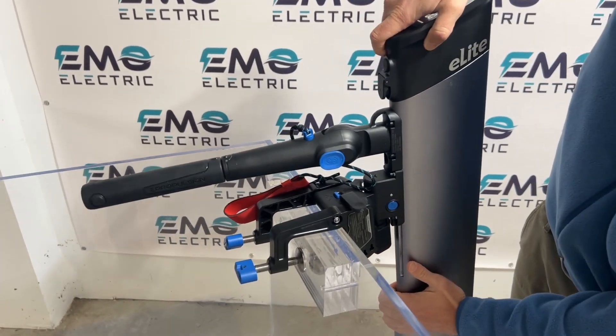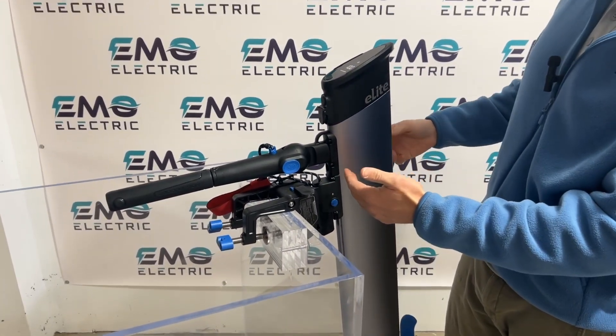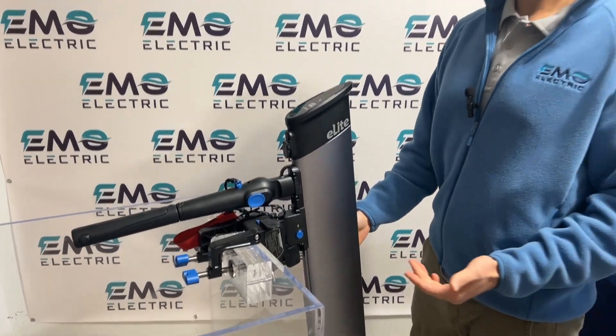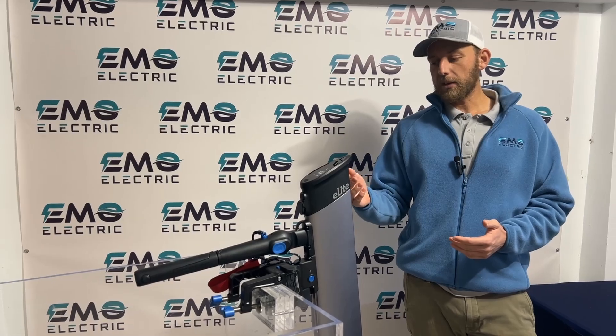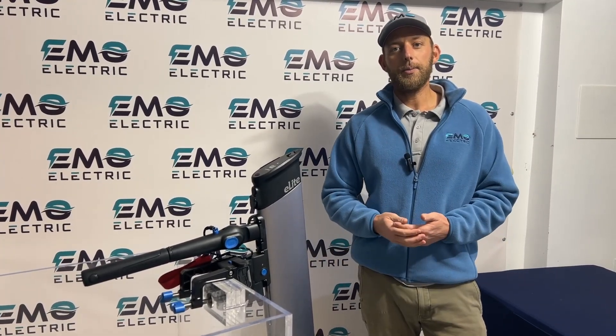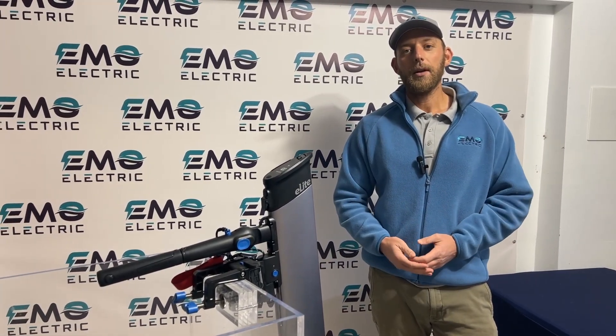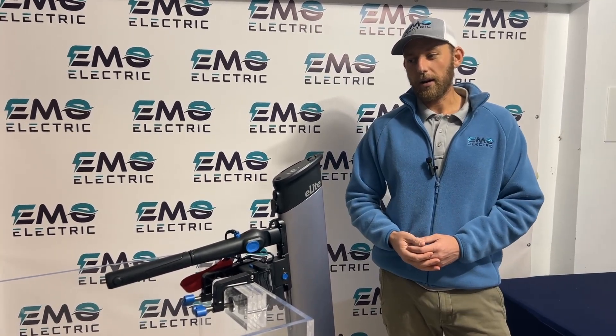Most people will want the shaft length to be as long as possible because the shaft is pretty short as it is. If you have the Spirit 1.0 Plus in extra short, the E-Lite is the same shaft size out of the box. If you have the Spirit in short or long shaft, the E-Lite will not work — the shaft is not quite long enough.